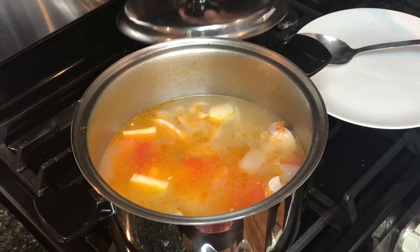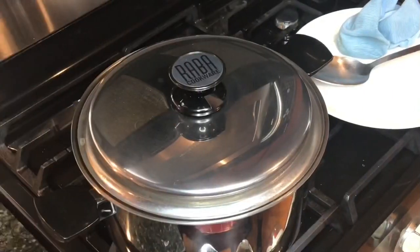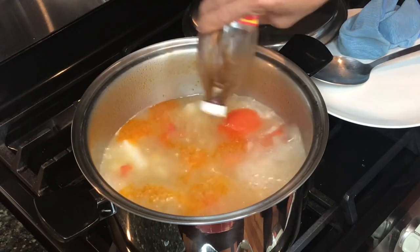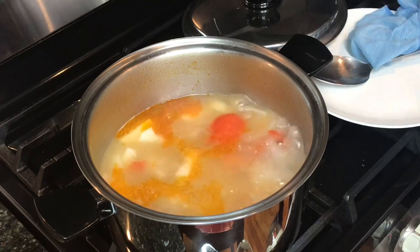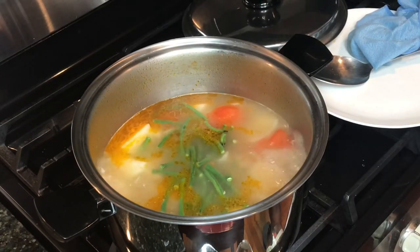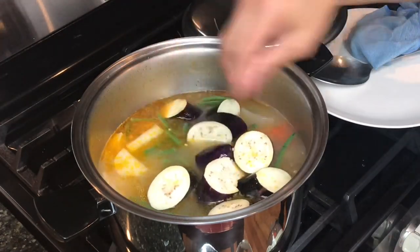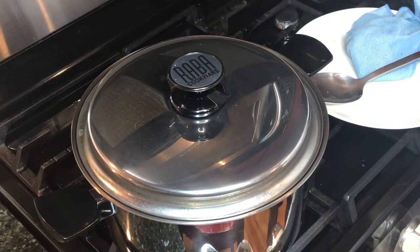I will continue to cook this another two minutes and then add the rest of the vegetables. After two minutes, add your patis — maybe two tablespoons. Remember I added salt earlier when I pre-boiled it. Now let's add the sitaw and also the eggplant, still using medium heat. Let's put the lid on and continue to cook for two minutes.